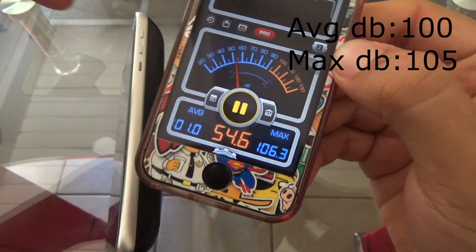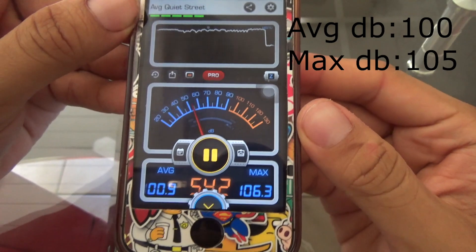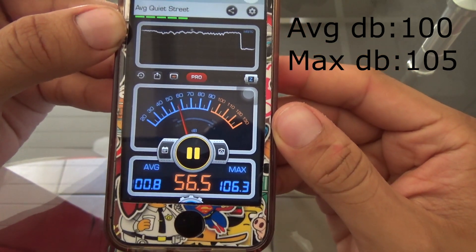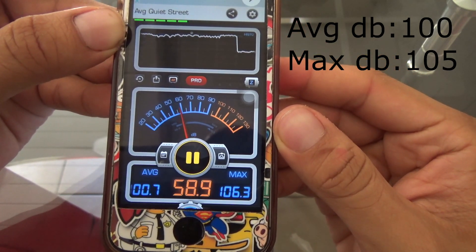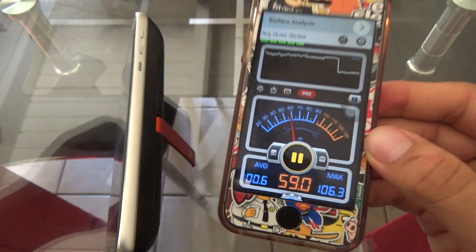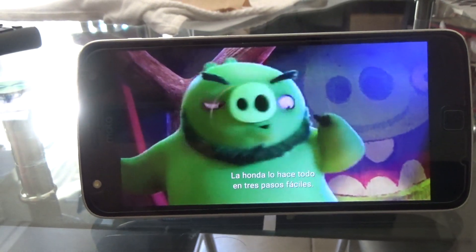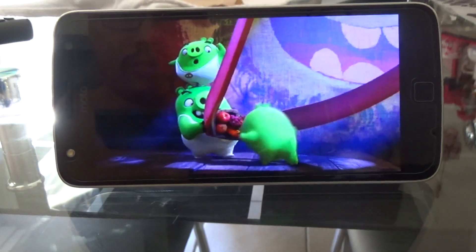According to the app, the Moto Mod added around 15 decibels, which is pretty good — instead of sounding like a motorcycle, it now sounded like a diesel truck, which is pretty loud. I know the app is not entirely accurate, but it's the best I could do. Next, I'm going to show you how it would sound watching Netflix or any TV show.